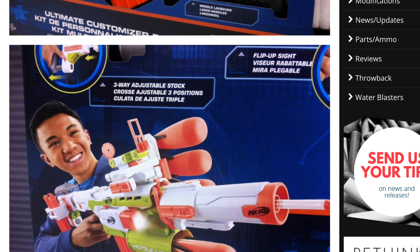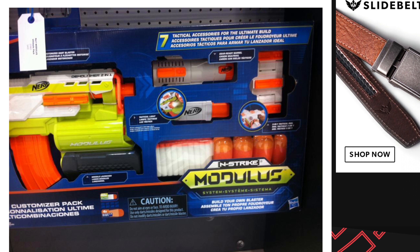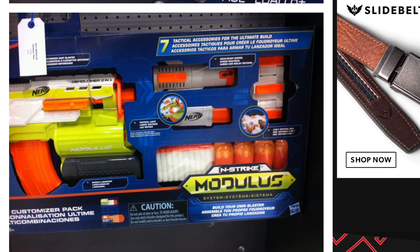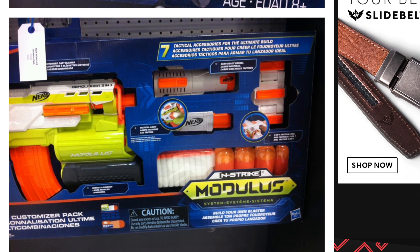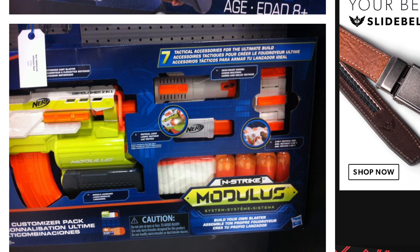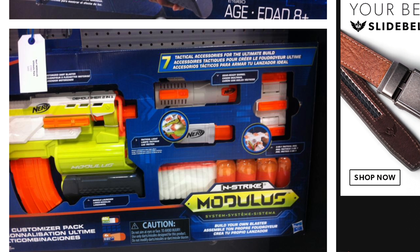Let's take a closer look at some of the images. This is the only image I could find that's good of the attachments. As you can see, looks like we got some kind of barrel with tactical rails on it, that normal Modulus flashlight, and a new attachment. The barrel is new also — it has three tactical rails on it. That thing is pretty interesting looking.